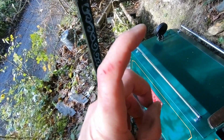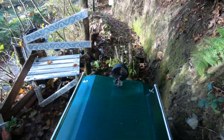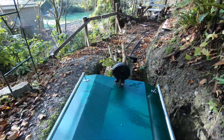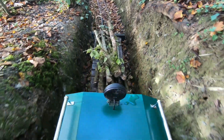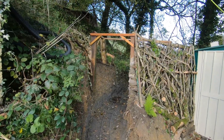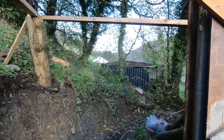I've sustained a terrible injury. This started as a framework to hide the pipe but it's developing into something completely different.